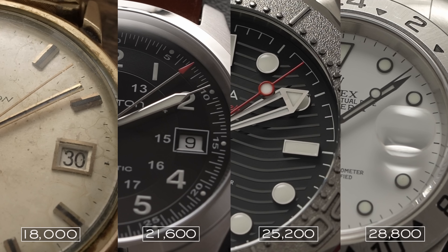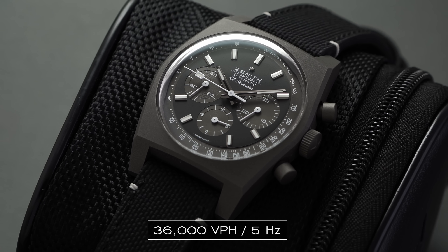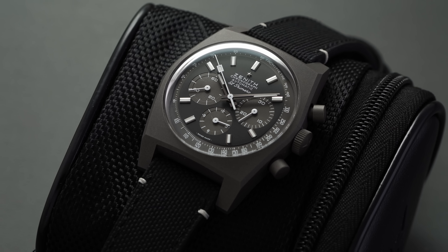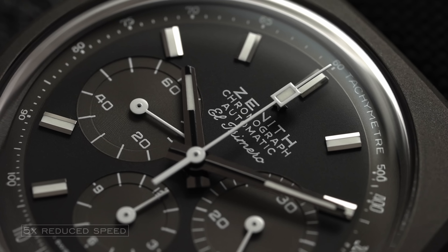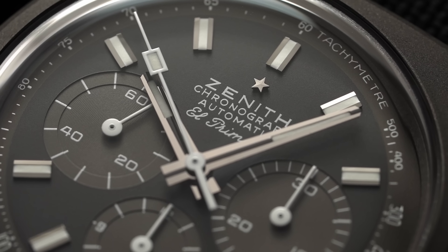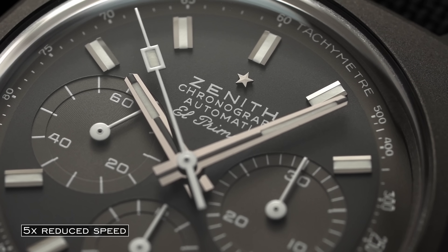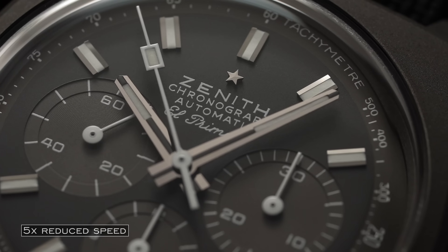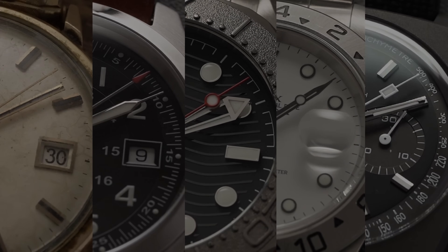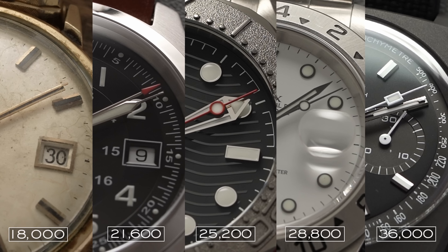Now getting into the world of high beat movements with the 36,000 vibration per hour or 5 hertz movement. The trailblazers of this high beat movement are probably best associated with Grand Seiko and Zenith, as the beat frequency of the El Primero has been its hallmark since its conception in 1969. In practice, 36,000 vibrations per hour is immensely smooth, featuring 10 beats per second, and leads to increased possibilities for timing events — especially useful for a chronograph. When slowing down that second hand in slow motion, you really start to see just how clean that sweep is.